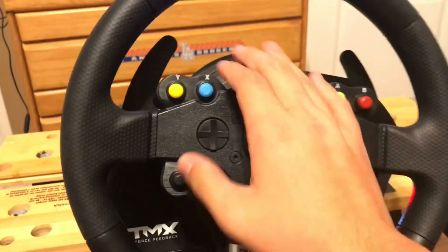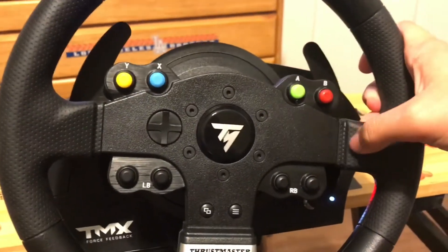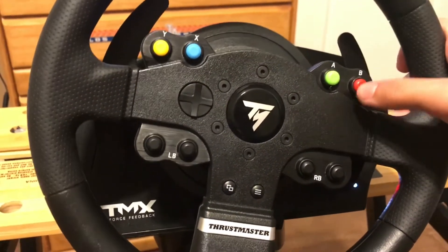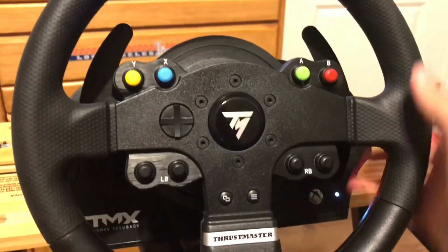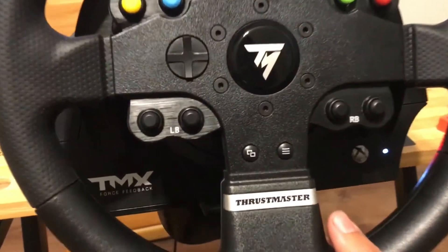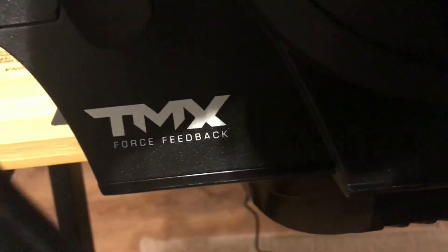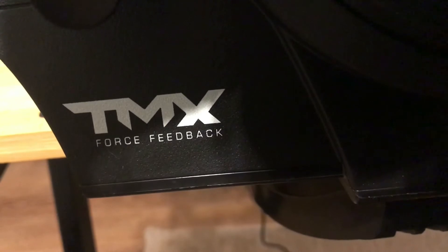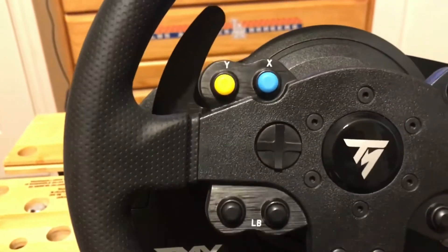This thing is awesome but I kind of have to get used to it, because on the steering wheel the buttons are positioned differently — like the B and A are over to the side — so I have to get used to reaching for them. But I'll get used to it. It's the Thrustmaster TMX Force Feedback Wheel and it looks amazing.